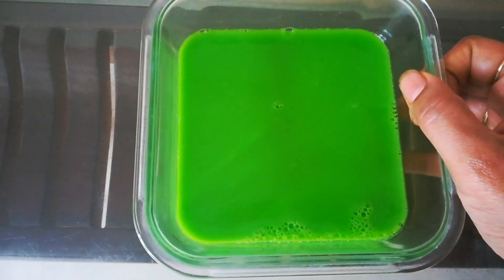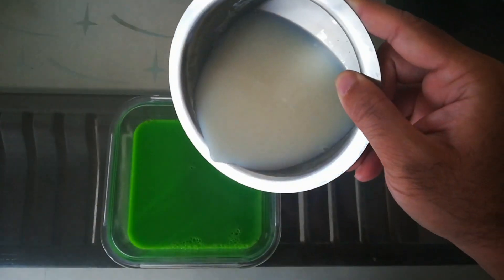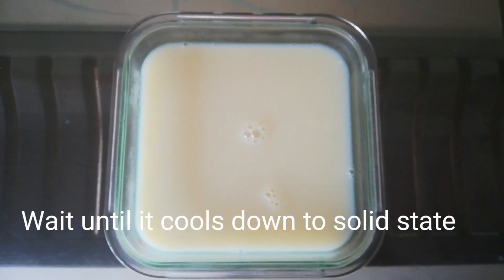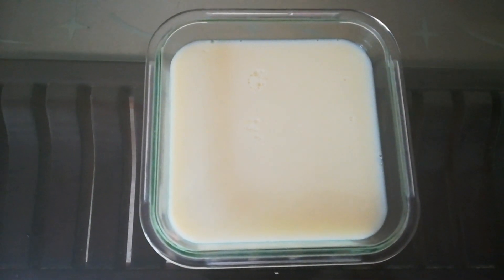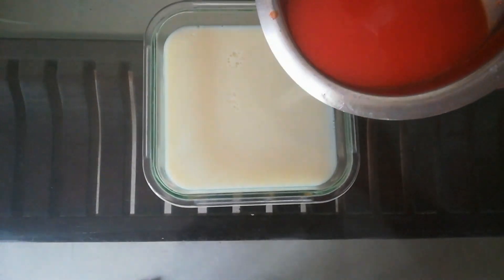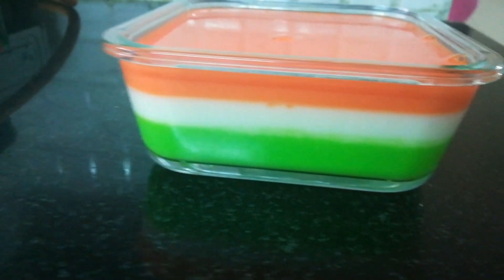Let it dry. Then add the white color layer and let it dry for 10 minutes. Next, add the orange color layer and let it dry. Repeat this for all 3 colors.